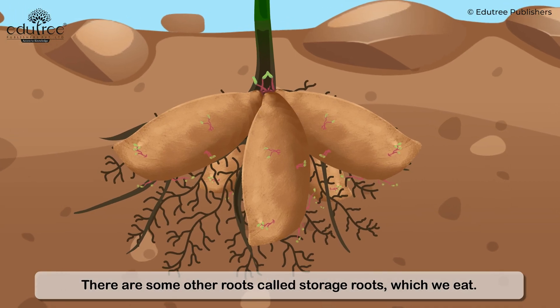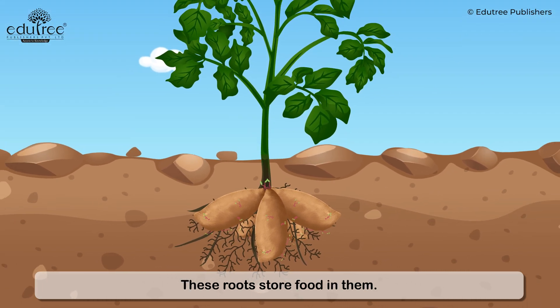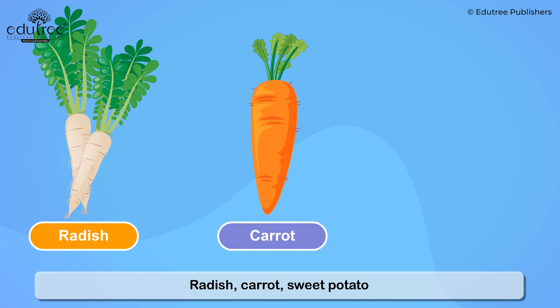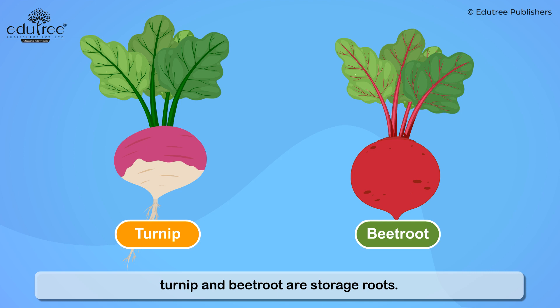There are some other roots called storage roots which we eat. These roots store food in them. Radish, carrot, sweet potato, turnip, and beetroot are storage roots. They are rich in carbohydrates.